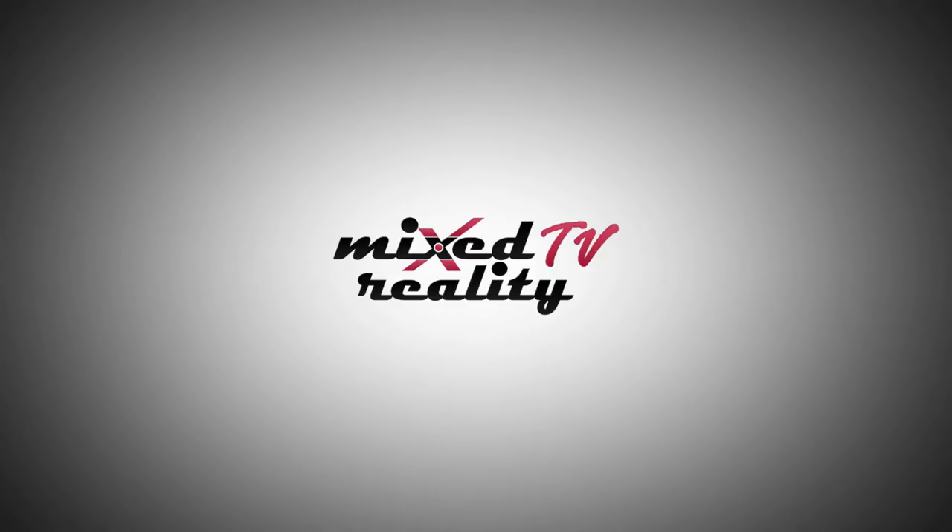That's it for this unboxing and first face-on try. If you have any questions, leave them in the comments or chat with me directly on the MRTV Discord server — a great free resource. You can find the link in the description below. Please give this video a thumbs up if you found it helpful, subscribe to MRTV if you haven't yet, and I'll see you in the next episode.